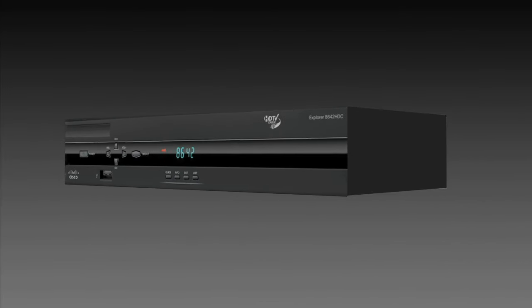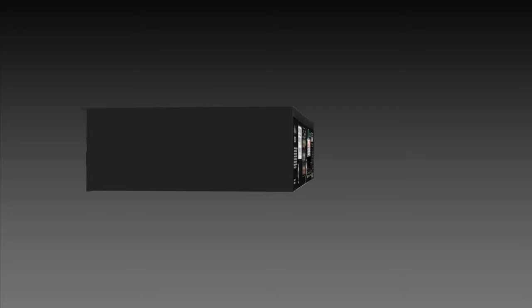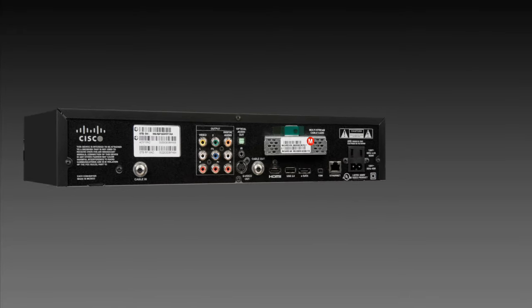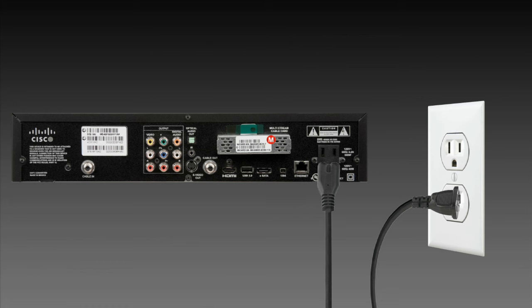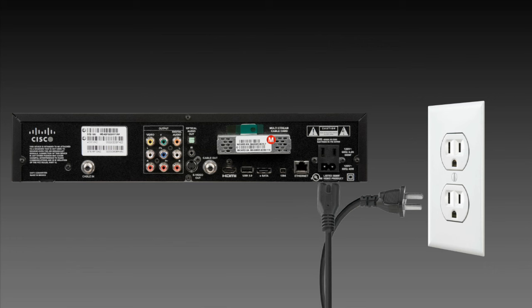Your CoxBox is a sophisticated computer device. If you're having signal or guide problems, a simple reboot could fix them. First, disconnect the power by either unplugging the power cord from the wall outlet or from the back of the device. Wait for 20 seconds.